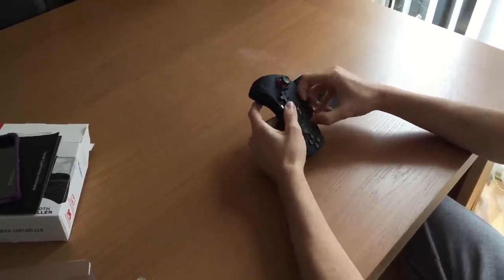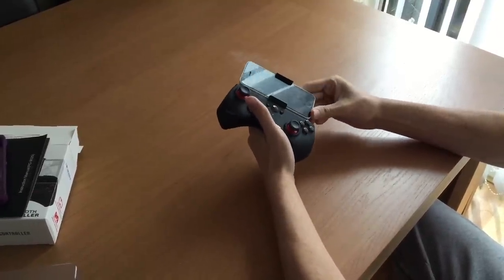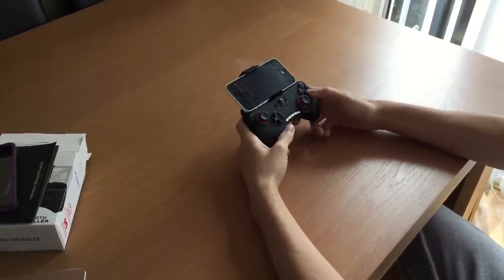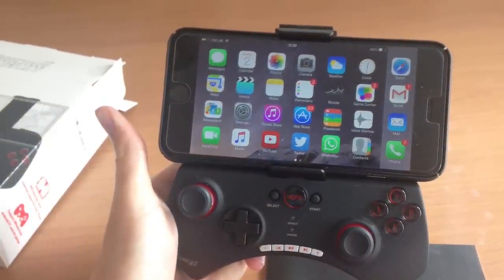I'm using my iPhone 6 Plus to record this footage, but just for a demonstration I'm using my old iPhone 5c to show you how it fits into the phone holder. As you can see it fits well — perfectly — and it's not too much of a struggle to get in. For those with bigger phones, the 6 Plus does fit pretty well, though it is a struggle to get in, but it fits even with its case.